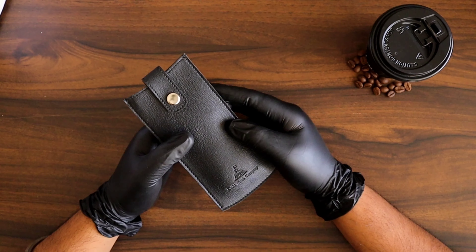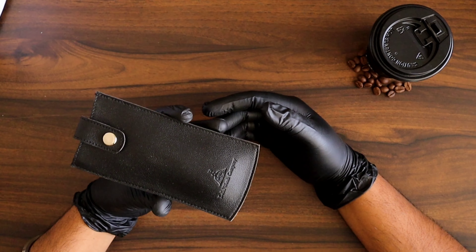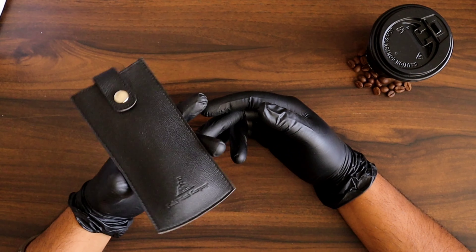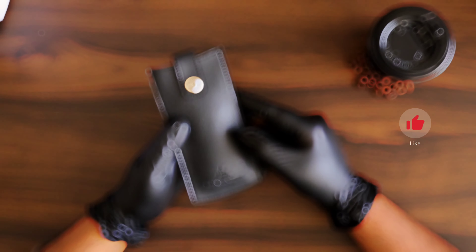Hello everyone, namaskar! My name is Rashan, welcome back to the channel. Today we are going to talk about the DWC Heritage Collection — a very much talked about watch of 2023 by Delhi Watch Company.